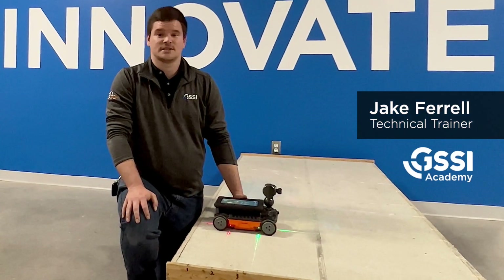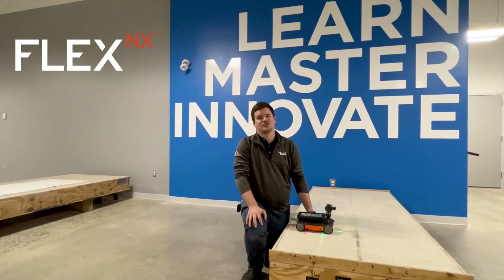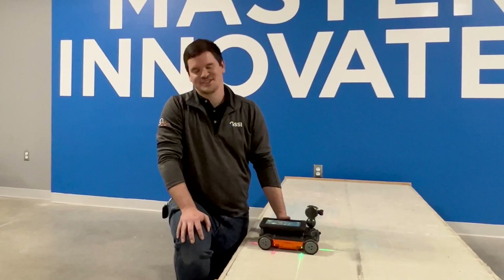Hey folks, Jake here with GSSI, and today we're going to get to know your new Flex NX system. Let's get started.